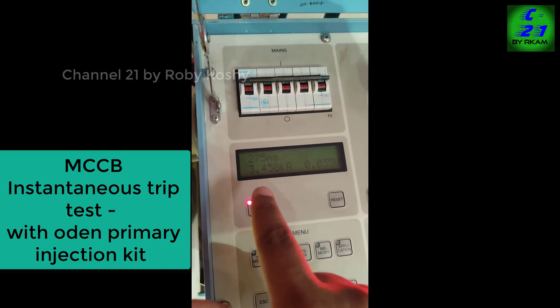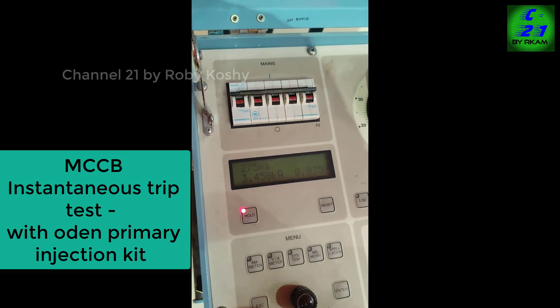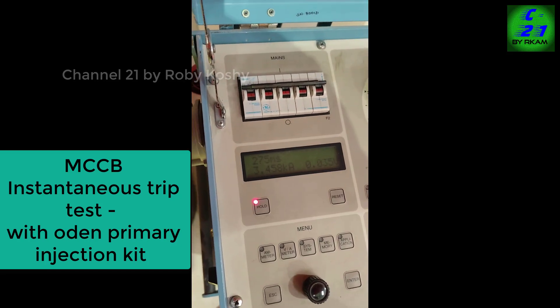3400 ampere injected, 275 millisecond — MCCB tripped.